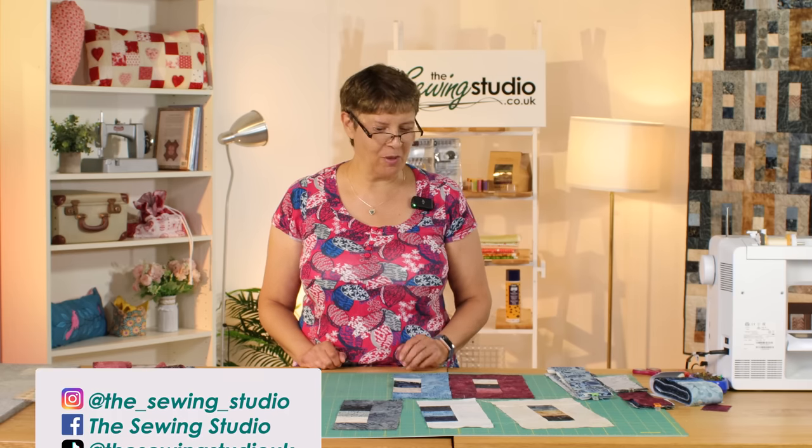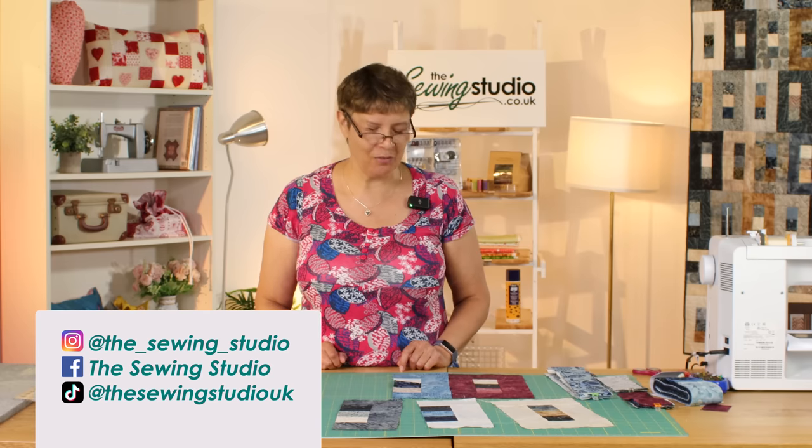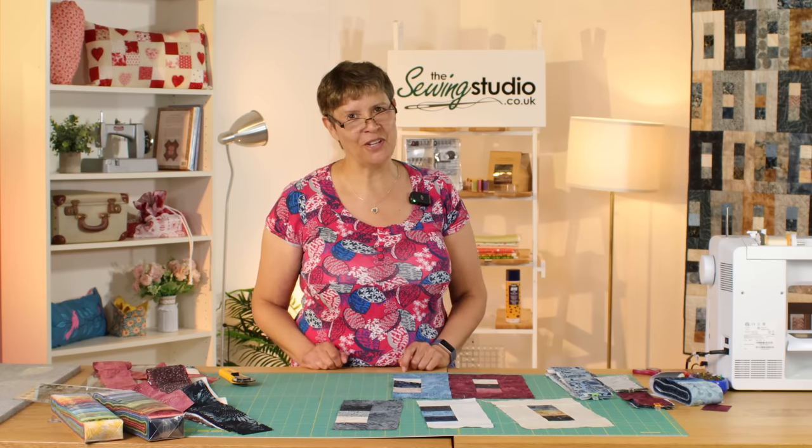If you give any of these blocks a go, do please share your photos with us — we love to see what you're going to make. Thank you for spending some time with me here today, and I hope you'll join me again next time in the sewing studio.